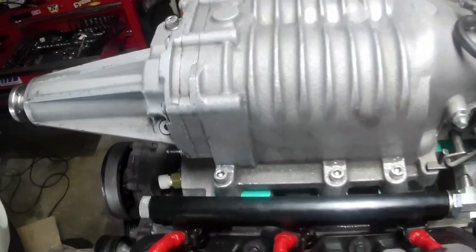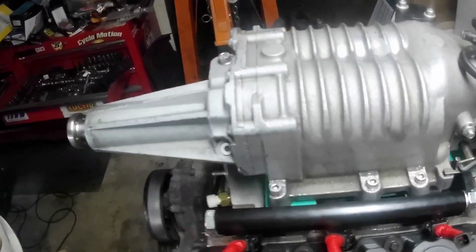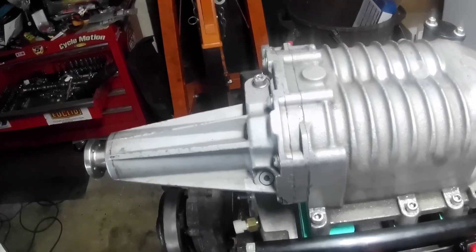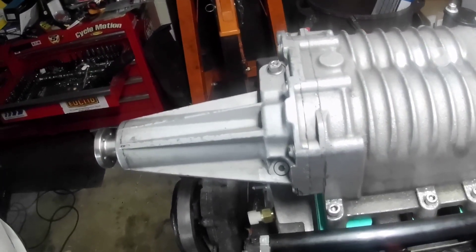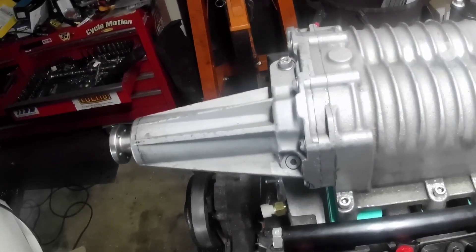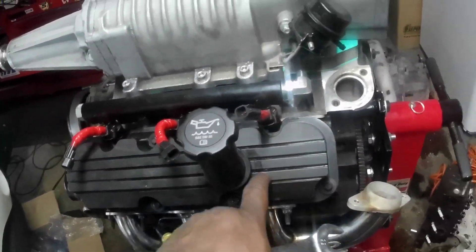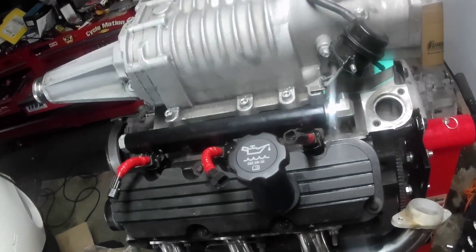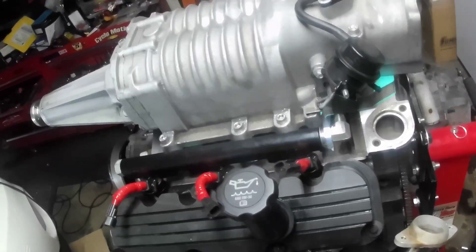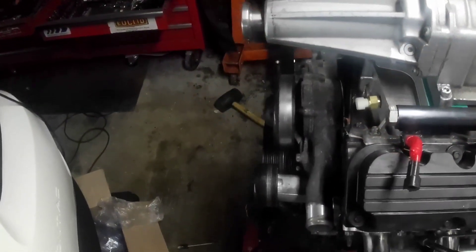A lot of you guys are probably wondering what size pulley I'm starting off with. I'm going to start on a 3-4 pulley, do a couple hits just to see how the motor likes it, and then the goal is to have it on a 3-2, maybe a 3-1, but probably a 3-2. Usually with supercharged builds you do headers, but we're doing power logs - there's a reason why, we'll find out. Let's get back to work.